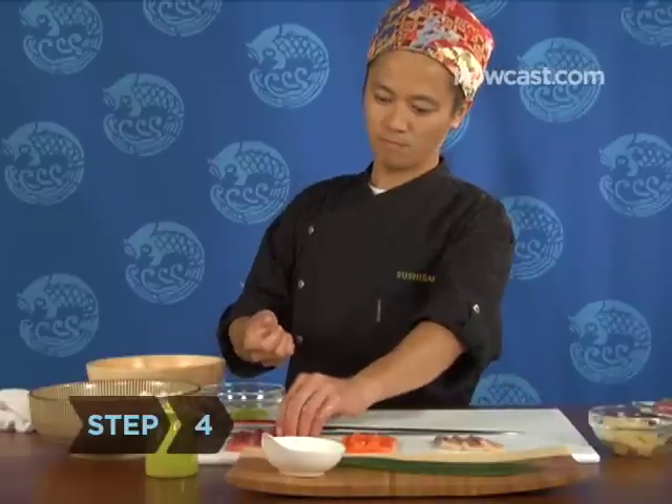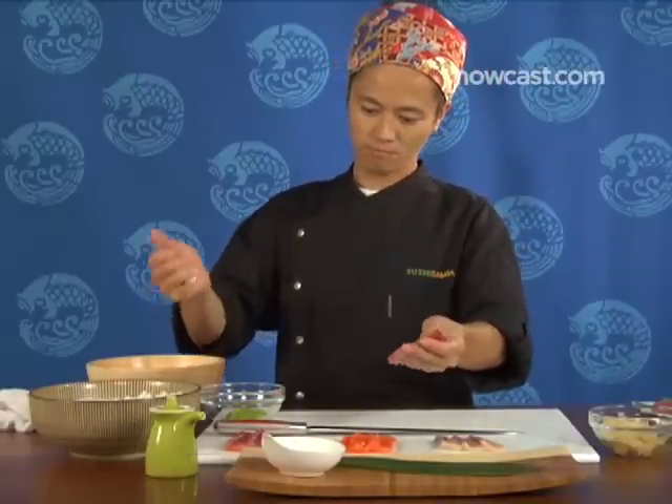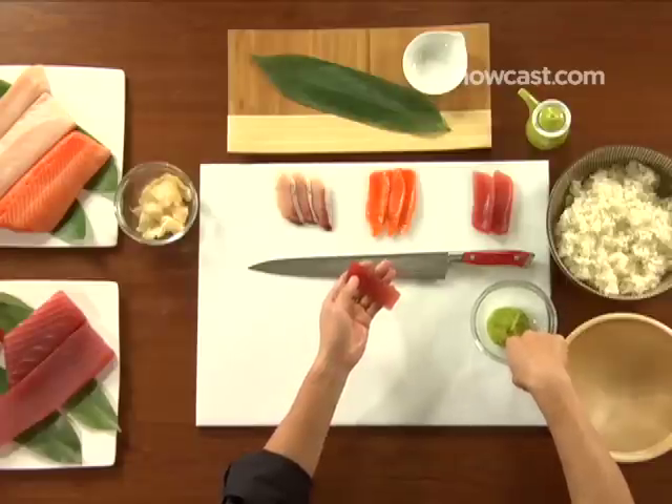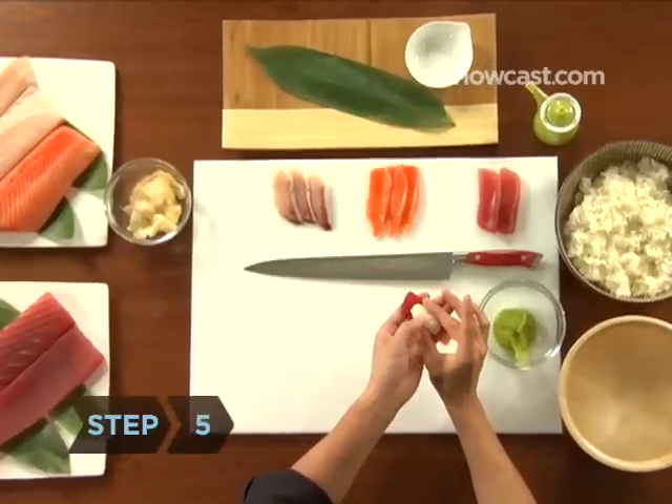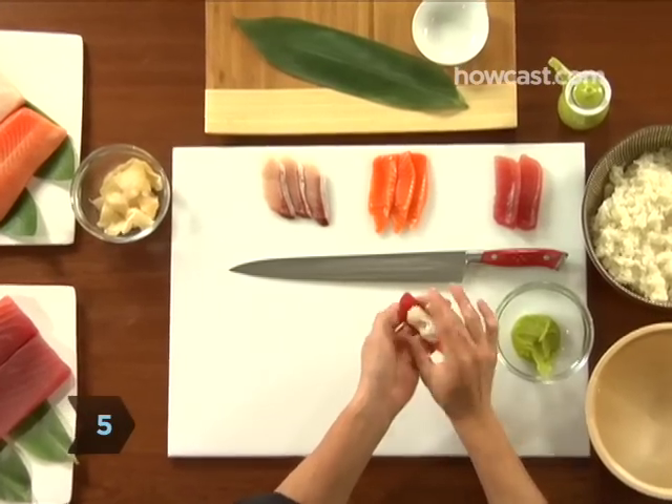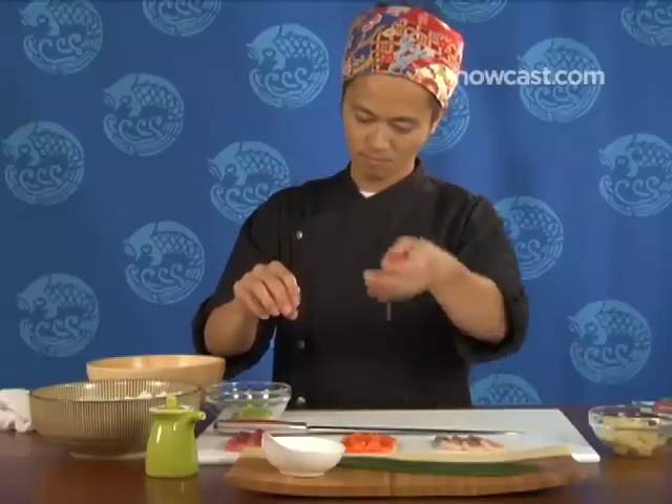Step 4. Pick up a piece of sliced fish. While palming the shaped rice, scoop up a tiny amount of wasabi with your index finger and gently dab it onto the middle of the fish. Step 5. Press the shaped rice against the fish and gently but firmly cup the two together until they adhere.